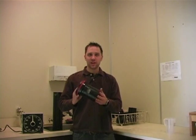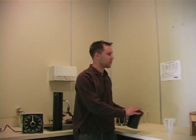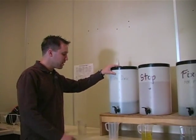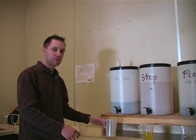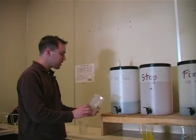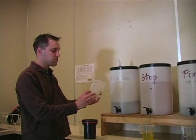I have my film already loaded into this container. The first thing I'm going to do is measure out chemicals. My chemicals are in these five-gallon containers, already mixed to the right concentration. All I have to do is fill up my graduated cylinder. Because I only have one roll of film in my tank, I'm only going to fill up my graduated cylinder to 11 ounces.